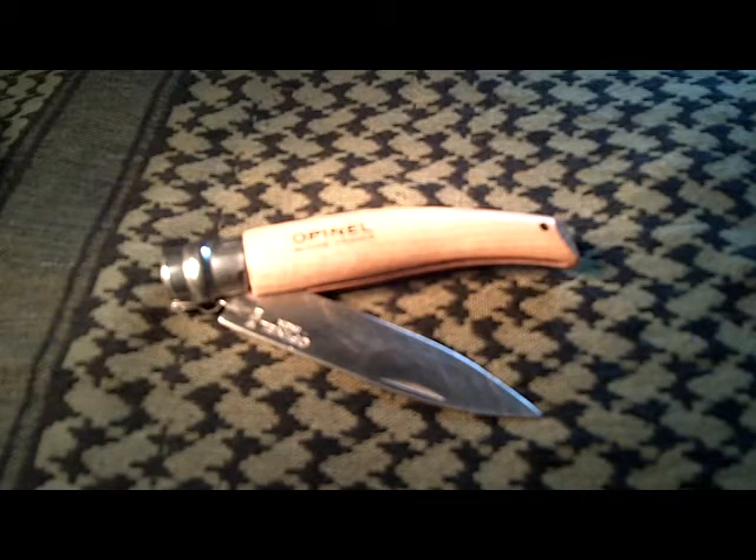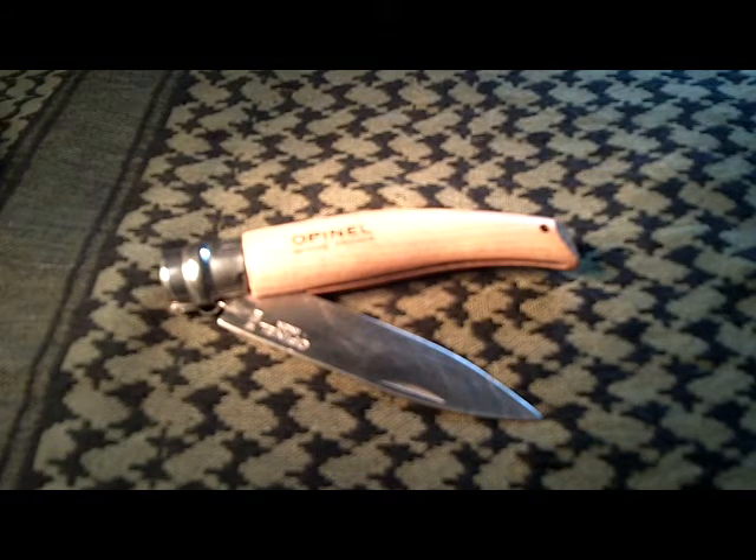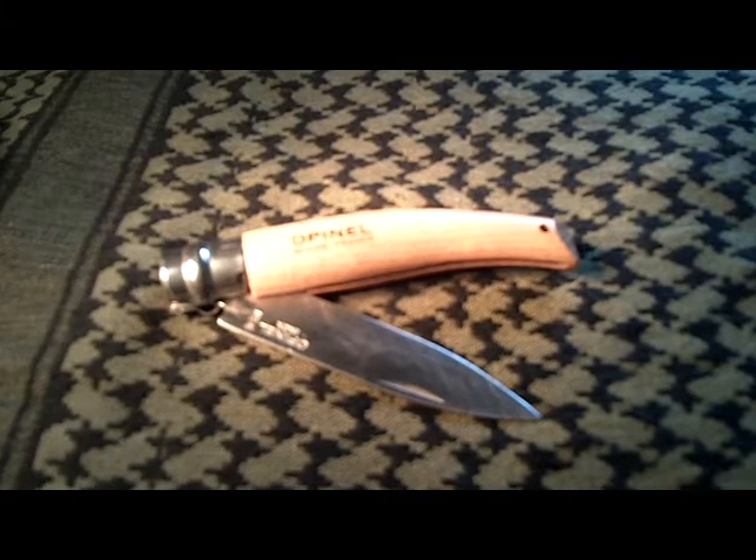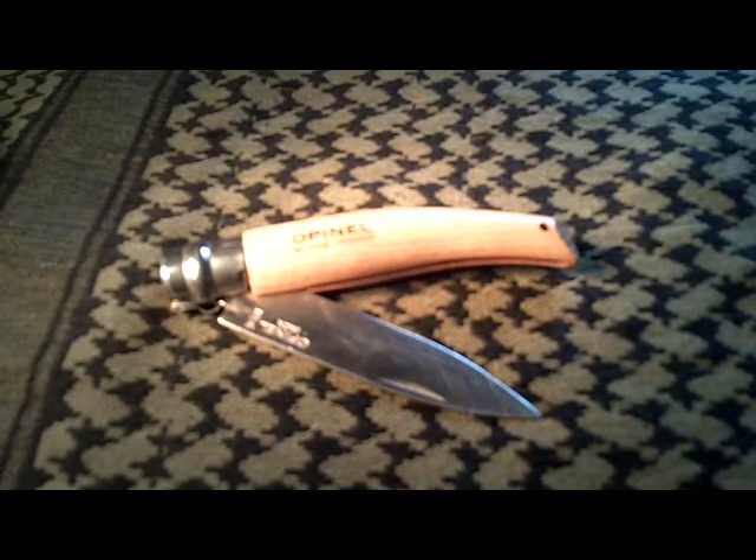These knives have pretty much remained the same since then, though they have made a few changes in the different types of wood they've used in the handle and in some of the patterns they've placed on the handles. Now this particular one here is a size they call number 8. If you study the Opinel line, their numbers just indicate the size of the knife. I have had this for about 15 years now and I really do like it. This particular one is called the Gardener.